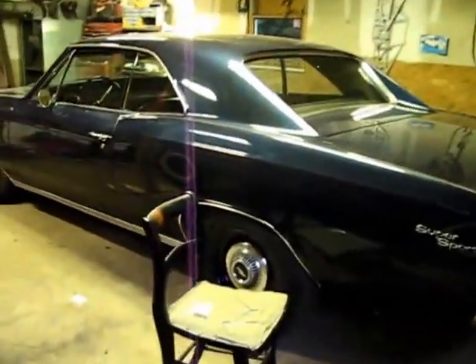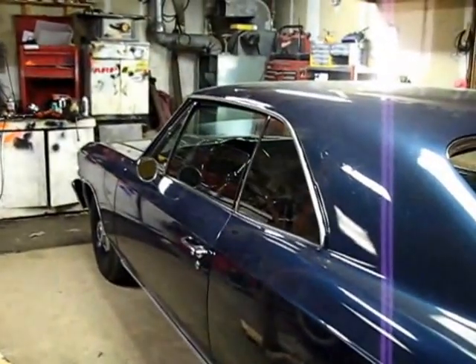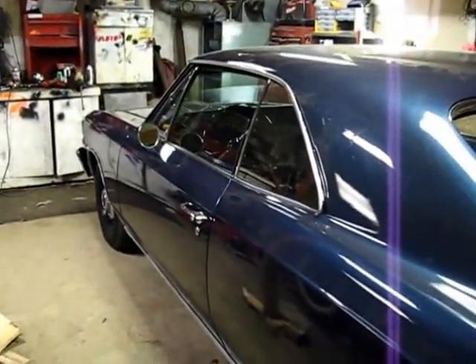A hundred bucks, can't go wrong. There is the old rat rod. I'll go check this video out and see if it looks any better than my phone camera did — maybe a little bit more stable.